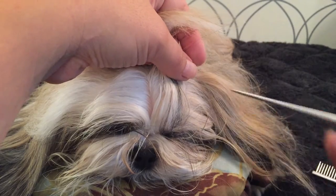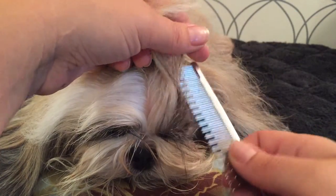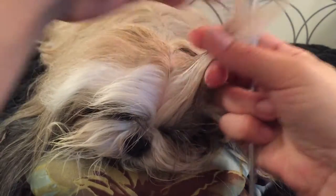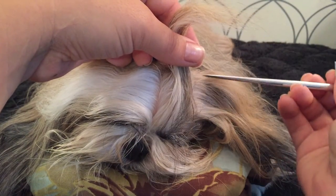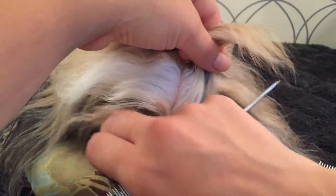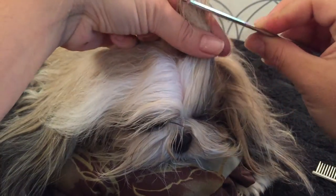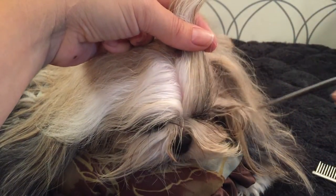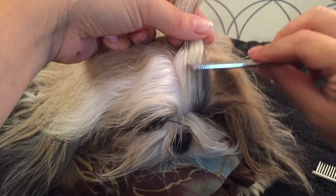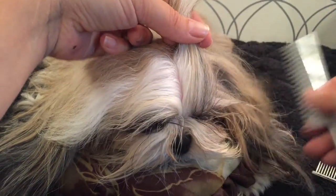The section goes from the outer eyelid in a little curve around to clear the ear hair. Then I'm just going to brush this straight back like I were making my first section for a top knot.